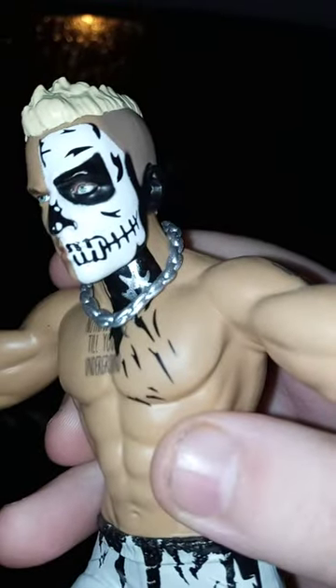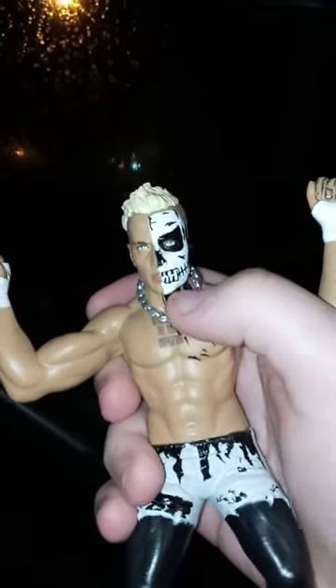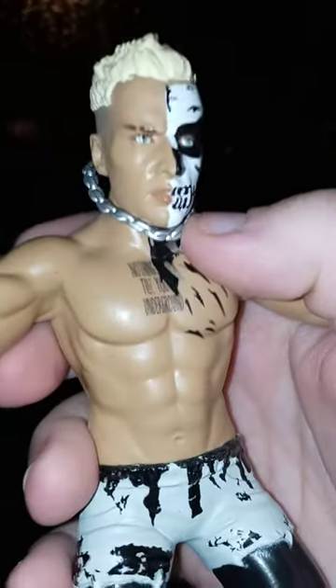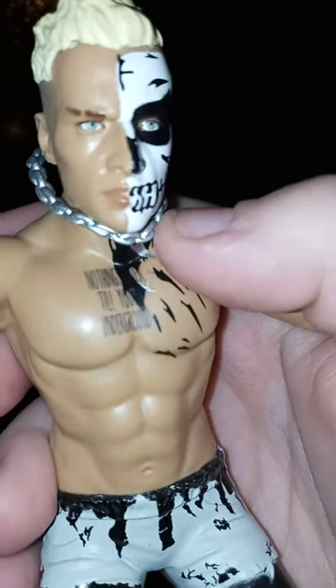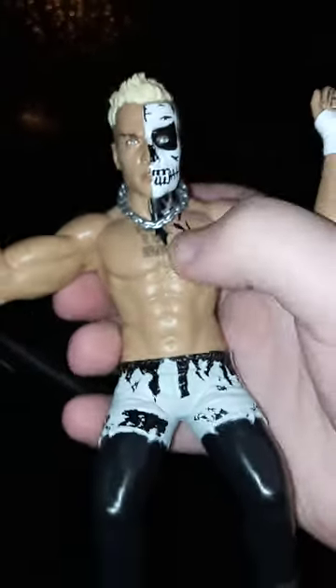And that face paint really is cool — that actually reminds me of the Misfits skull, you know, the band Misfits. Nothing's over till you are underground.